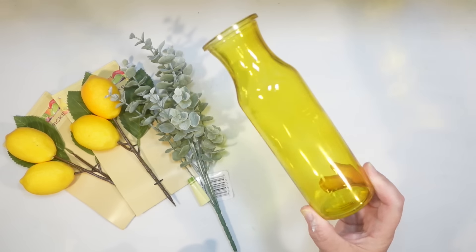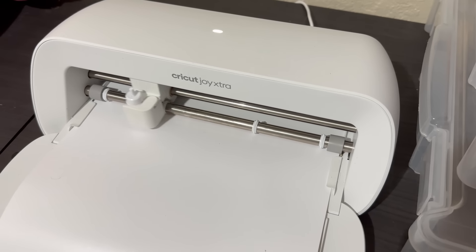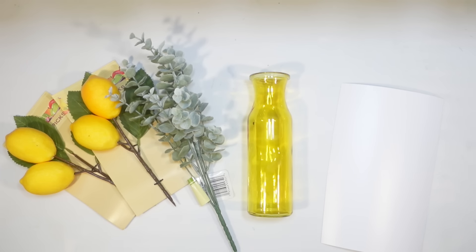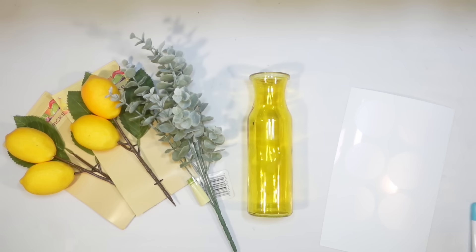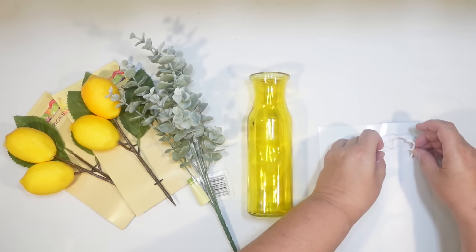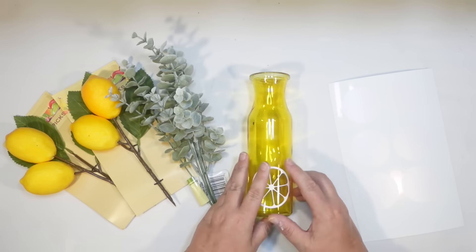I picked up some lemon picks, a yellow vase, and some eucalyptus from Dollar Tree, and I'm going to show you how easy this is to put together. First, I designed an SVG — I will share that in the description, a free SVG for you of a simple lemon design. I used my Cricut Joy Extra just to cut that out. I made sure that it would be one piece so I could just use it as a sticker, which is what I'm going to do.